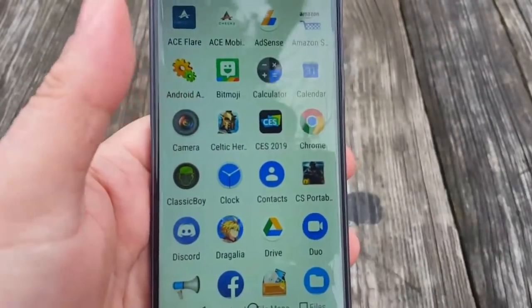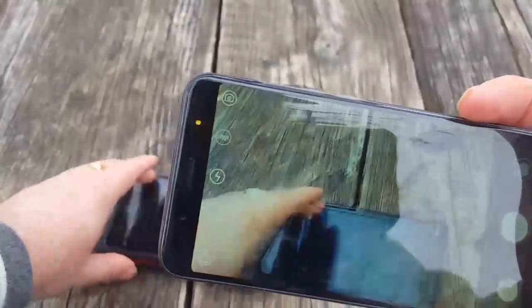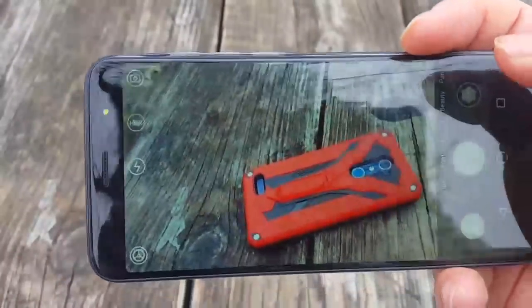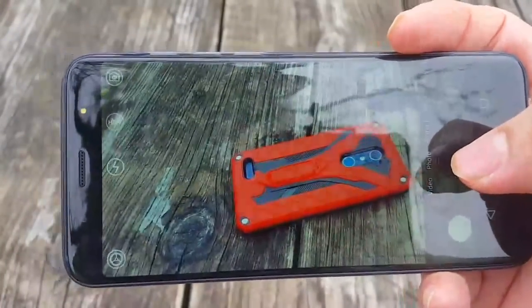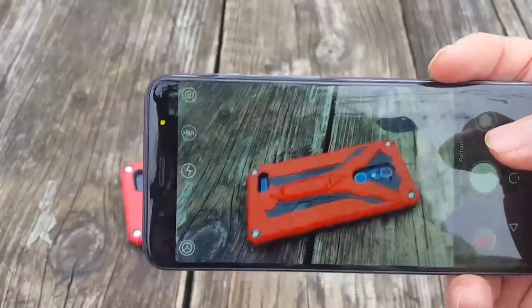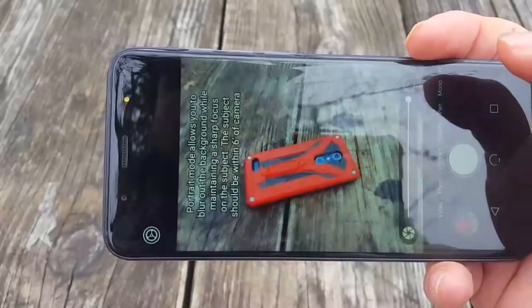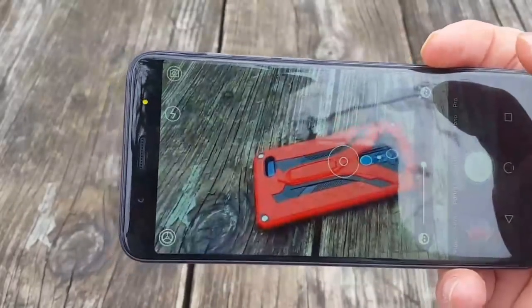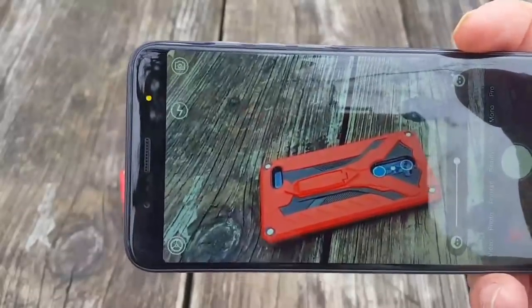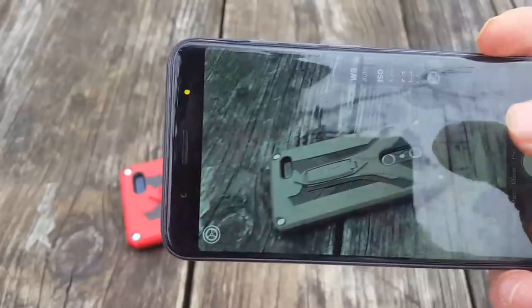The camera is definitely a highlight of this device. It also has a 4,000 milliamp battery. The photo taking is definitely snappy, and that 13 megapixel camera definitely does the job. You've got portrait mode, beauty mode — so if you have a little bit of blemishes on your face you can take care of that. You've got panorama mode, mono mode, and pro mode right there.